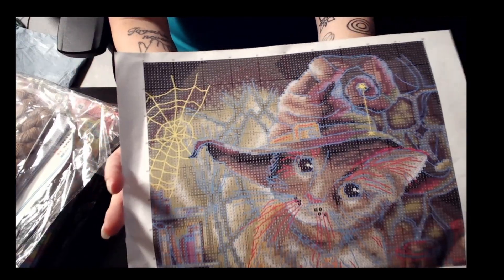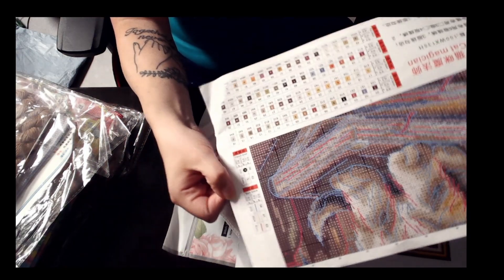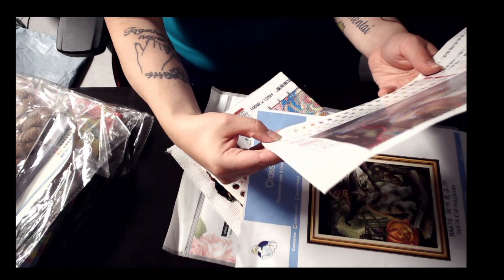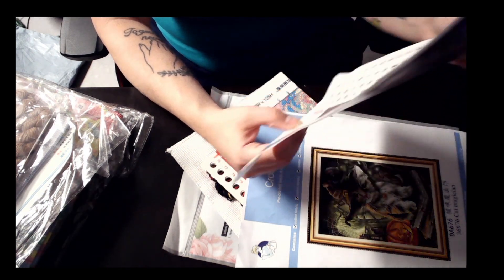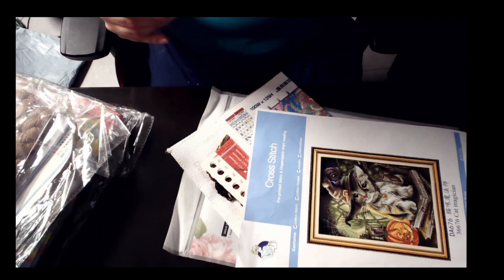Lots and lots of backstitching. This would be cute for Halloween since it is a Halloween design. It has, in full stitch, 63 colors — that is a lot of colors. In French knot, it has two colors, and three colors in backstitch.